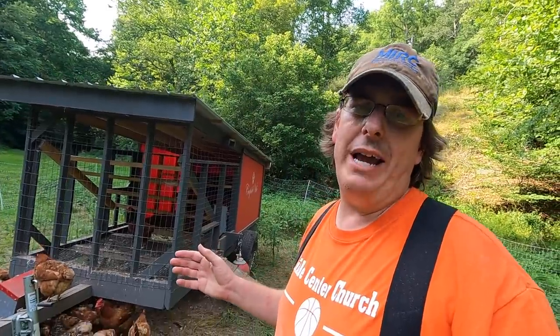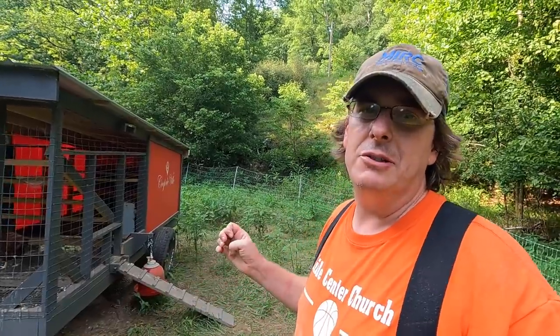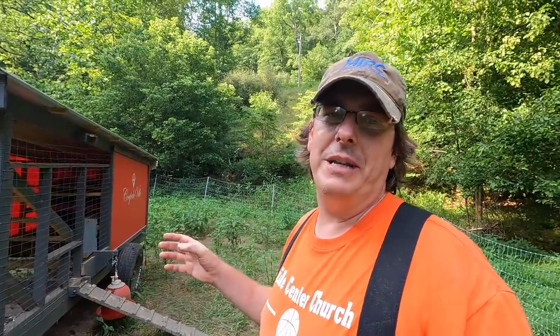With 50 chickens, that tank gets me about five days worth of water for those birds, especially in the heat of summertime. We haven't had rain for about a week and a half, so I've had to top that off — normally that means transporting water up from the house or bucketing it from the creek.